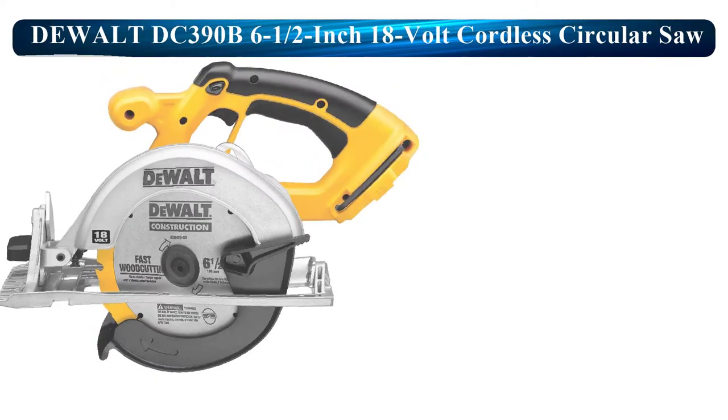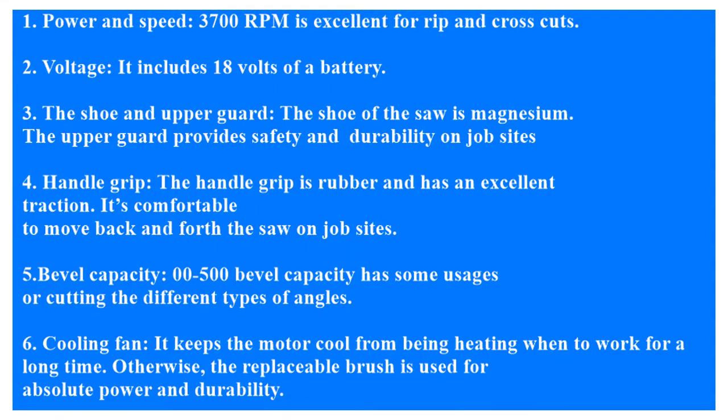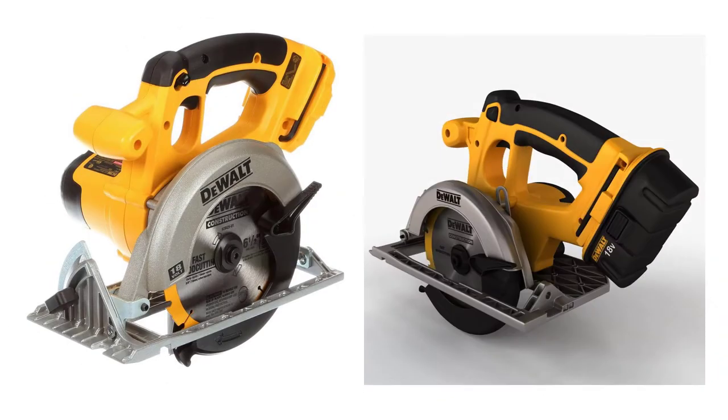Now I am going to review the Dualt DC390B 6 1/2-inch 18V Cordless Circular Saw. Power and Speed: 3,700 RPM is excellent for rip and cross-cuts. Voltage: it includes an 18V battery.